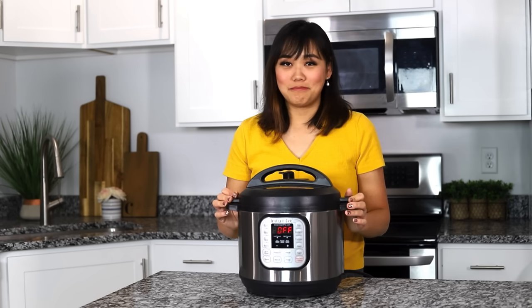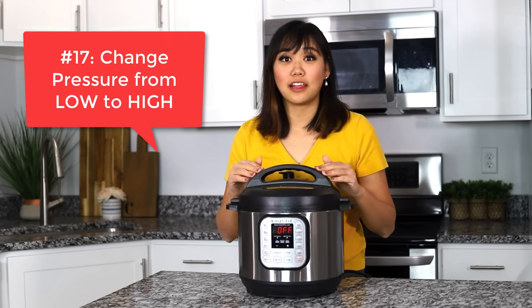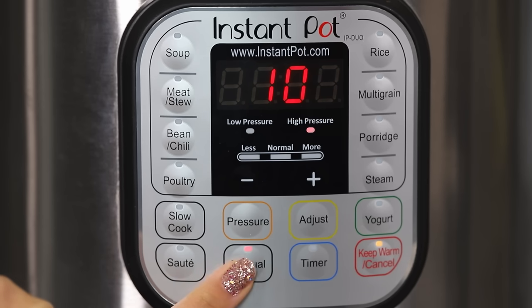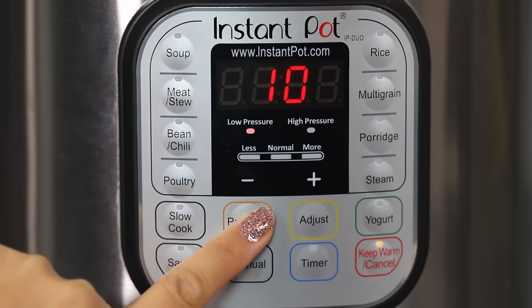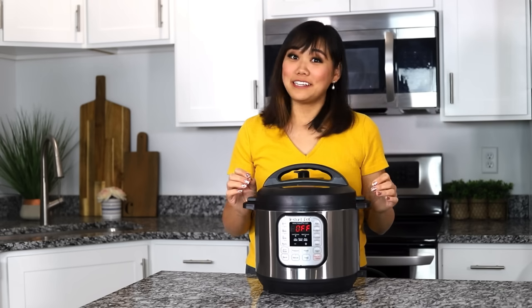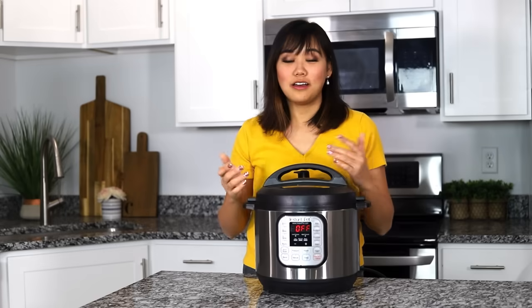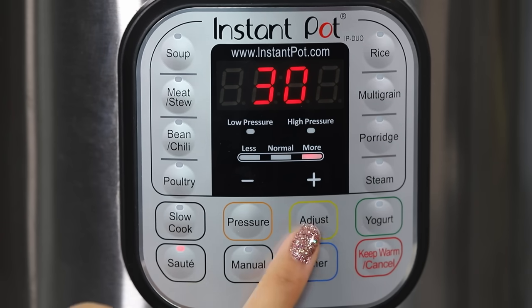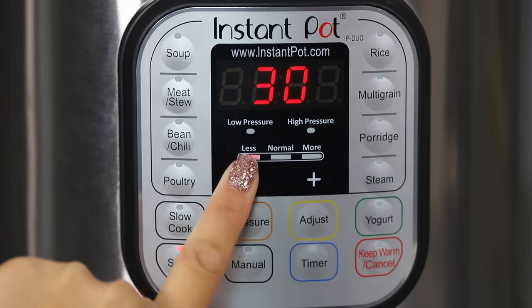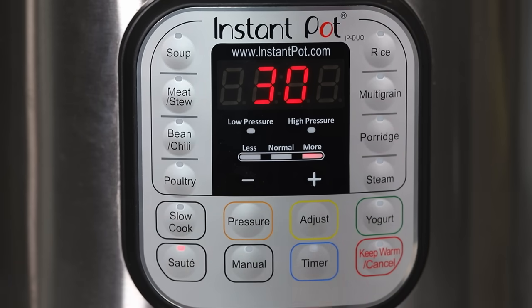Number seventeen, if you have anything but an Instant Pot Luxe, you can change your pressure setting from low pressure to high pressure. All you have to do is press manual or the setting that you're using and then the pressure button and it will change from low to high or high to low. Number eighteen, you can adjust the saute feature so it's like a low, medium, or high heat. All you have to do is press the saute button and then press adjust. Less is like a low setting, normal is a medium, and more is a high setting.